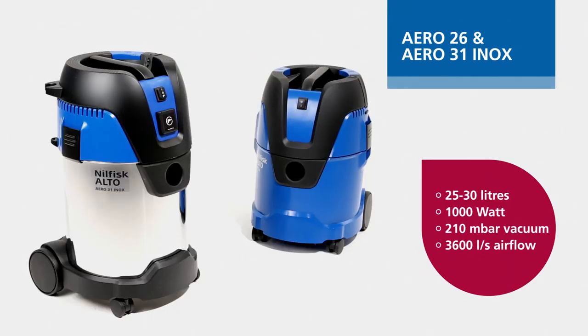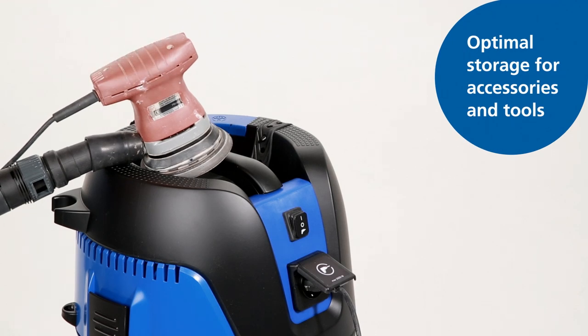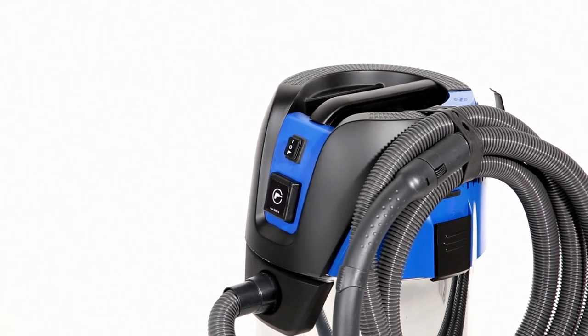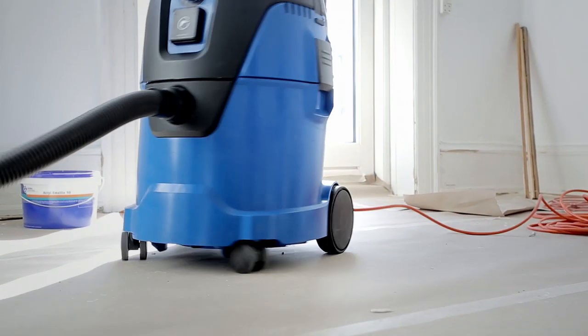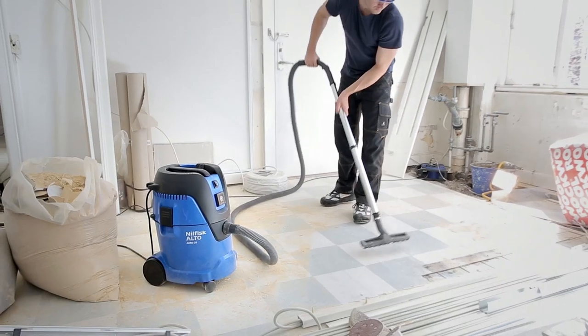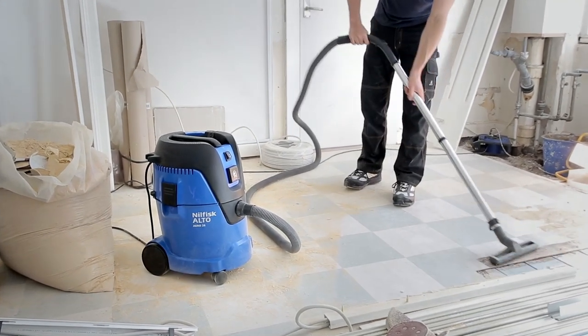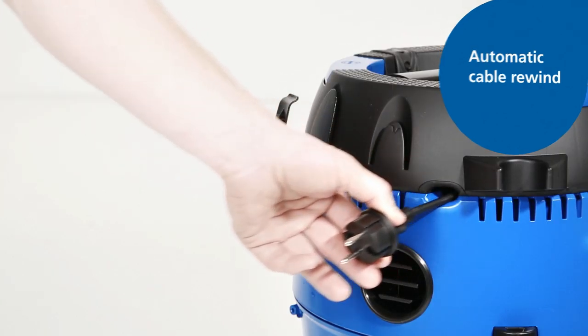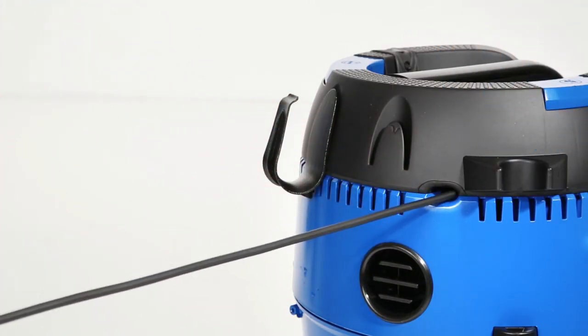Aero 26 and 31 INOX are our featured models, offering larger capacity and focusing on application and user needs. The new flat top design offers optimal storage of tools during work, and a flexible rubber strap allows for easy and reliable hose storage. The robust container equipped with a bumper and large wheels allows for optimal use and quality. Aero 26 is also available with automatic cable rewind, ensuring secure and convenient power cord storage.